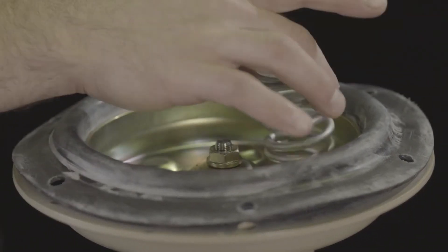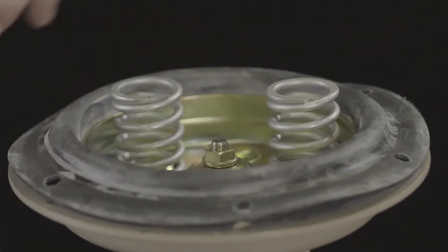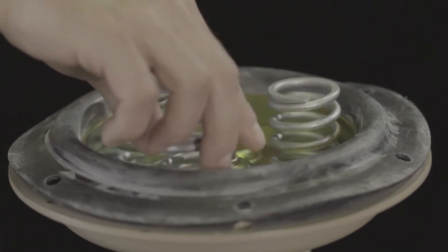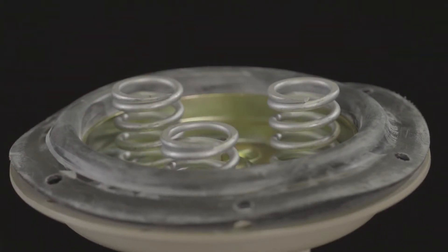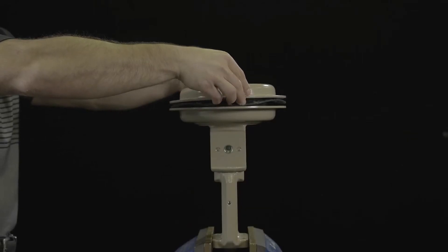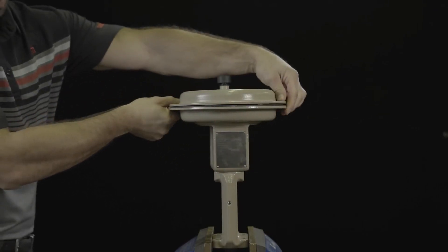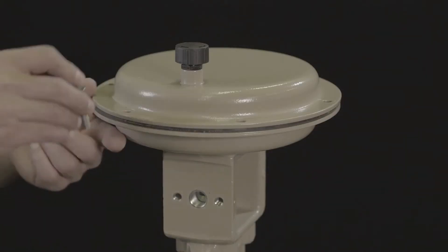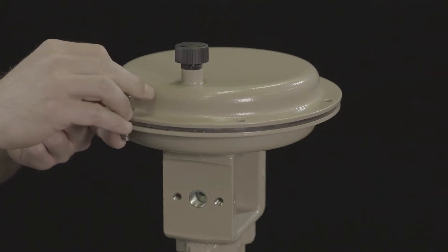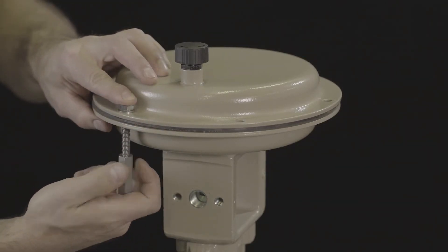Place the springs onto the diaphragm plate, centering them in the intended recesses. The final actuator spring range will determine the appropriate springs to be installed. Place the top of the actuator case onto the assembly, ensuring that the air connections on the cases are correctly aligned with each other. Fasten the top and bottom diaphragm cases together using the nuts and bolts, and observe tightening torques.